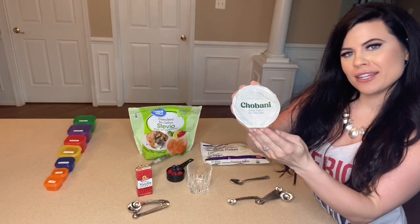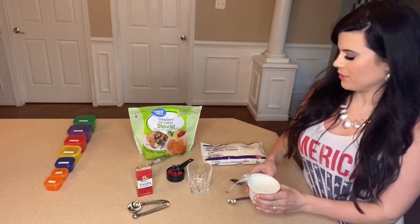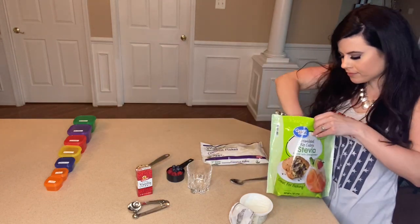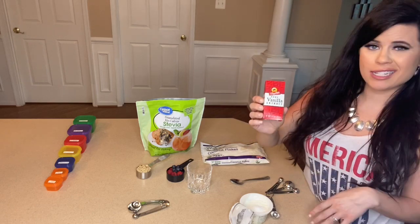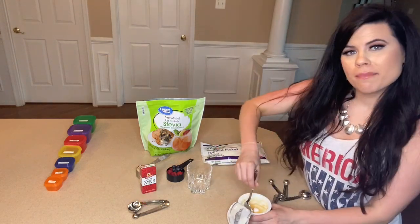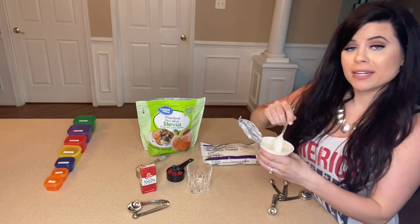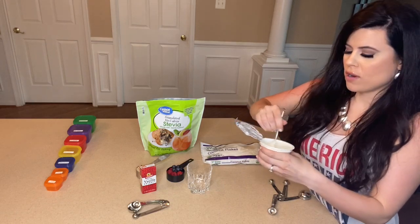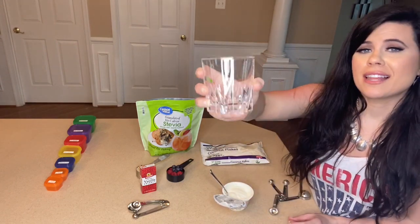Now we're going to go ahead and get started on breakfast. We've got Chobani plain yogurt — three-fourths of a cup — which equals one red container for protein. I'm first going to take one teaspoon of stevia and then mix that in, along with one teaspoon of pure vanilla extract at the same time. You want to make sure it's a smooth consistency throughout. You're not adding any sugar but you are sweetening it up, and you can add more since they have no extra calories.